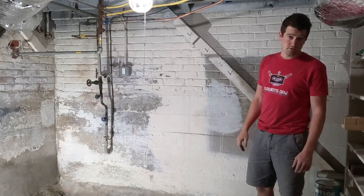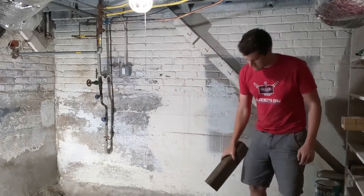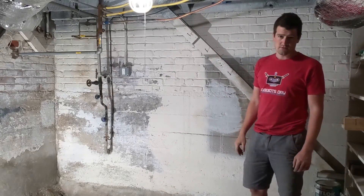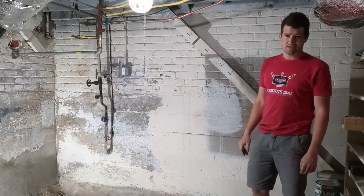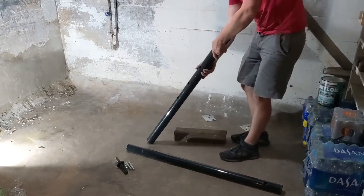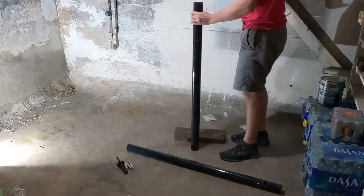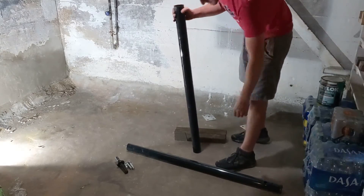I've got a jack post and a block of wood to provide support for these beams while I disconnect these diagonal supports. The end with all the holes goes on the bottom.